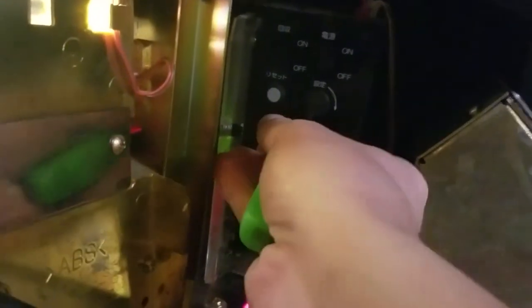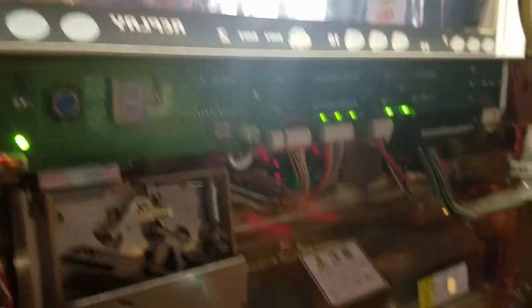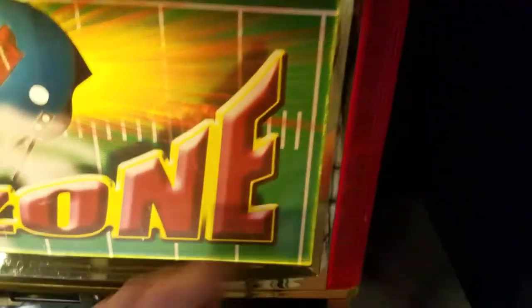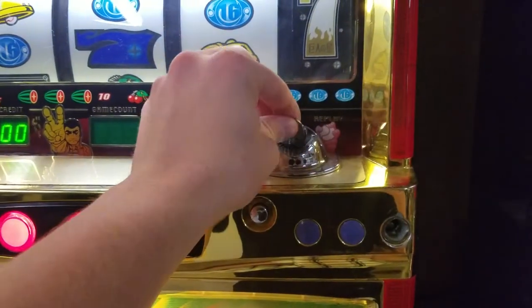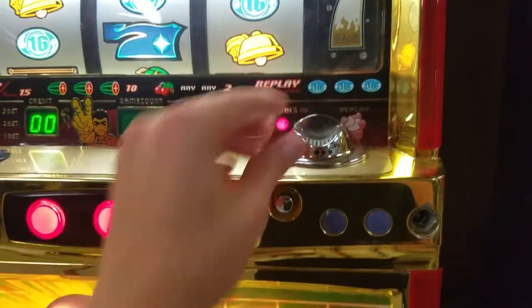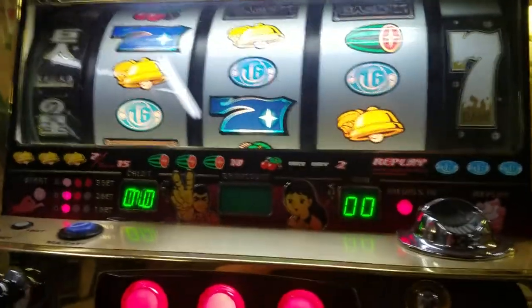Now with the machine still on, we're going to open this back up. Flip it to the other side. And bam — no more zeros. Light is lit up. We are able at this point to coin up. And this is how you reset a Pachislo machine.